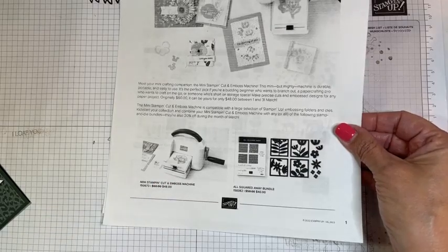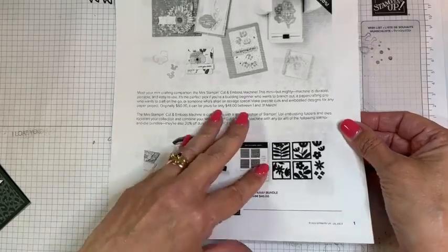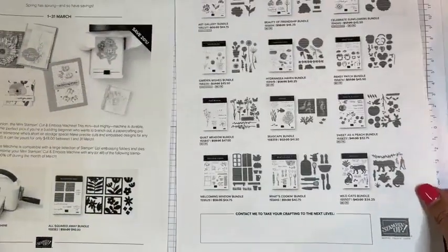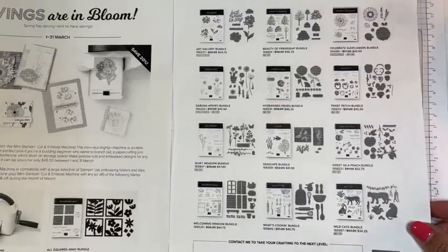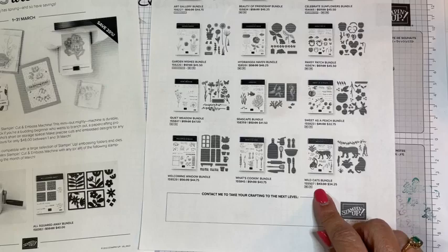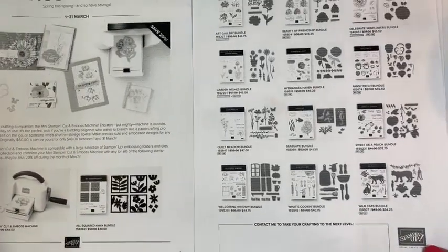The mini stamp and cut and emboss machine is on sale — regularly $60, it's on sale for $48. And then there are a whole bunch of bundles on sale also, and this Wildcats is one of them. It's regularly $43, but it's on sale for $34.25. So these are all 20% off.